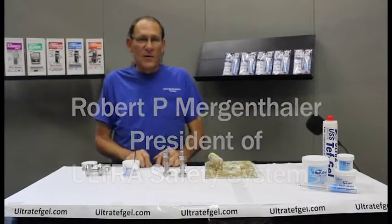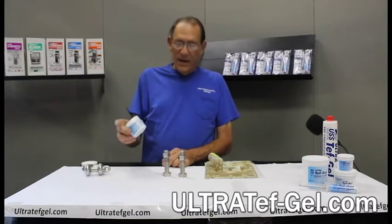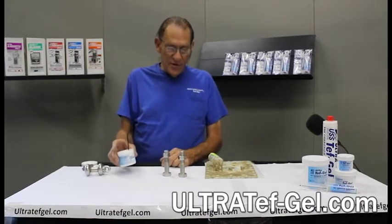Hi, my name is Bob Mergenthaler. I'm president of Ultra Safety Systems and the inventor of Tough Gel anti-seize lubricant. We've been making it for about 22 years.